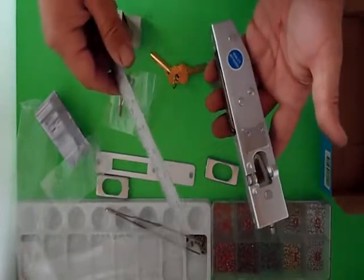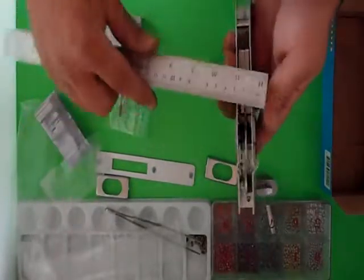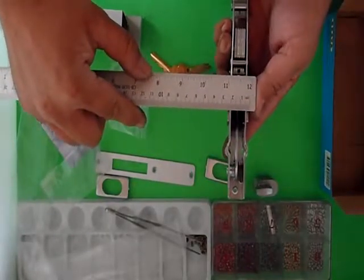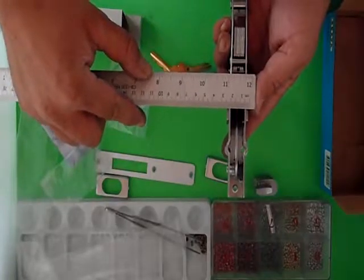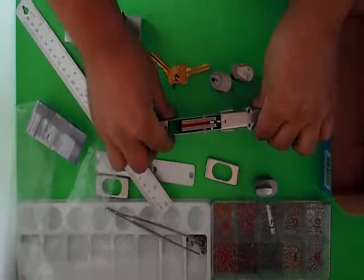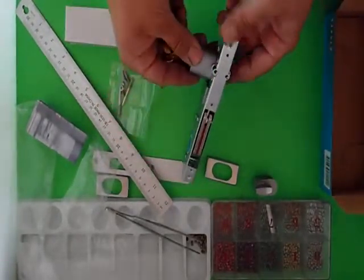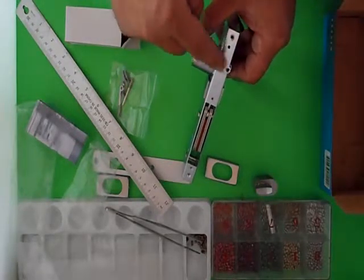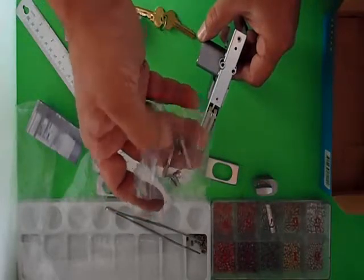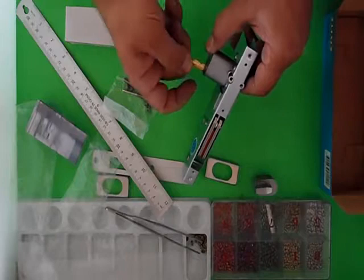We'll measure that once it's all assembled. The fattest part is these two plates — we're looking at about 25mm roughly, so it's quite a very thin and narrow lock. When you assemble it, you would put this into the door, then put your cylinders through from the other side. There are two long retaining screws — one and two — which you put in on that side to retain the cylinders.